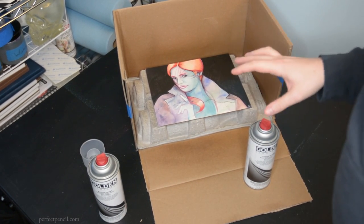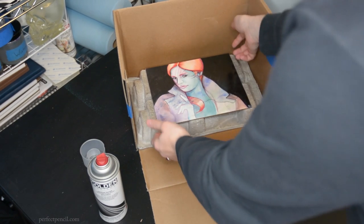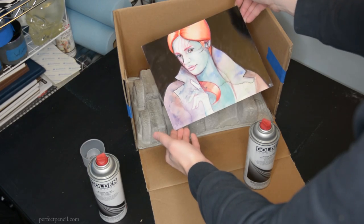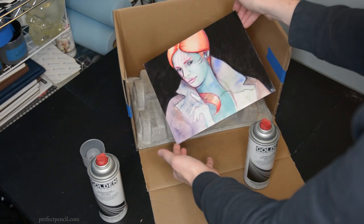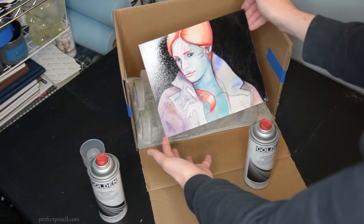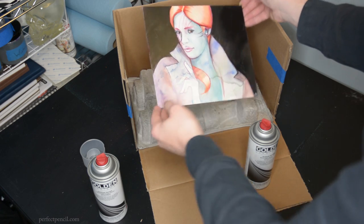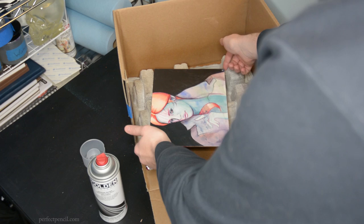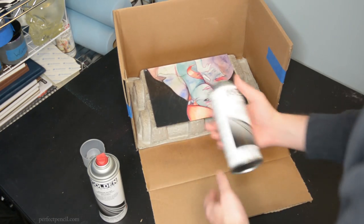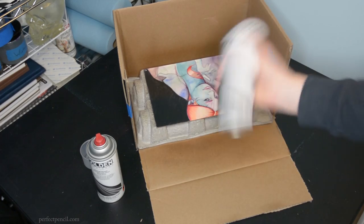I've waited about 20 to 25 minutes and this is mostly dry — kind of tacky dry. I want to show you guys what this looks like. You can see that gloss effect; this looks intensely glossy, like the kind of gloss you'd expect from an oil painting. Maybe there's a place for that but I don't think I want to keep it that glossy personally. Now we're going to use our matte — this is going to be our final coat, just one coat of the matte.